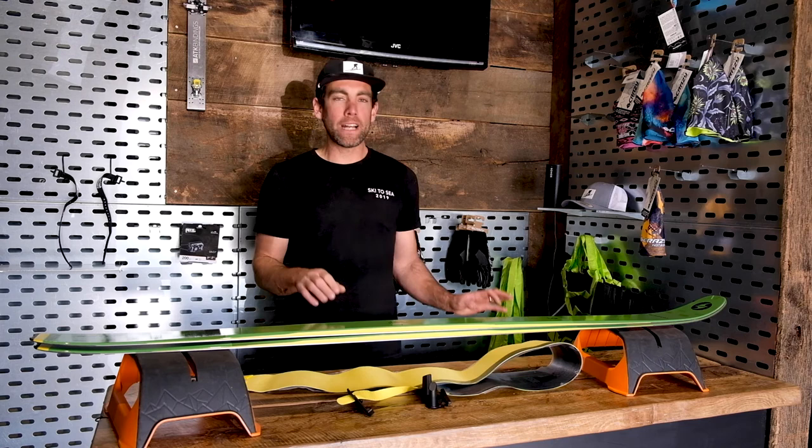That's a brief intro on climbing skins — there's lots more to learn. If you need any help picking one out, just email us at info@cripplecreekbc.com.